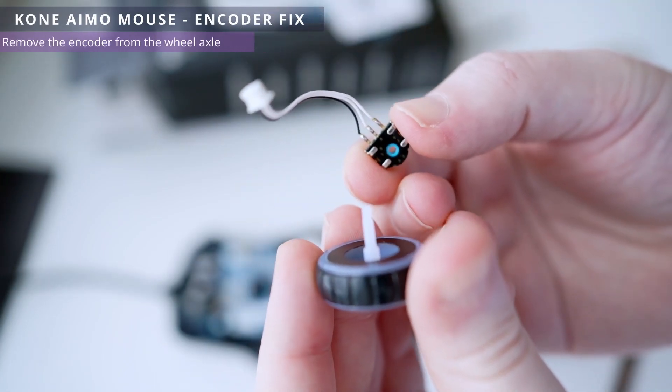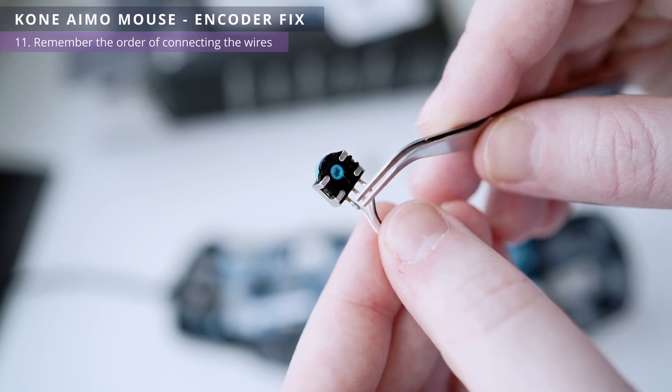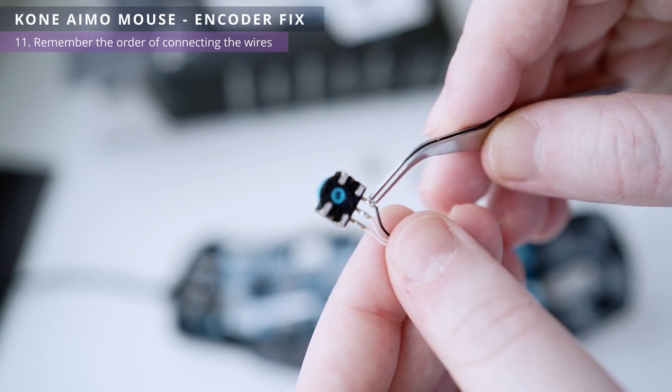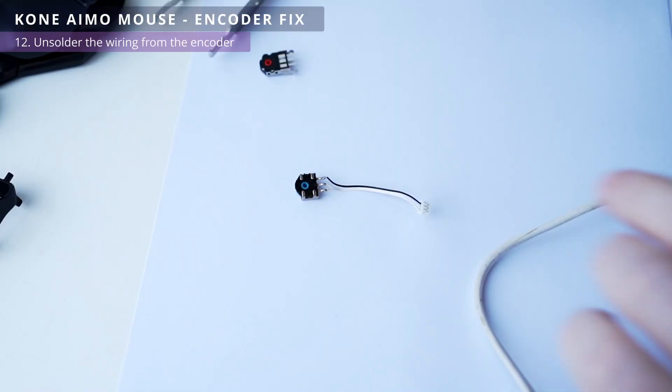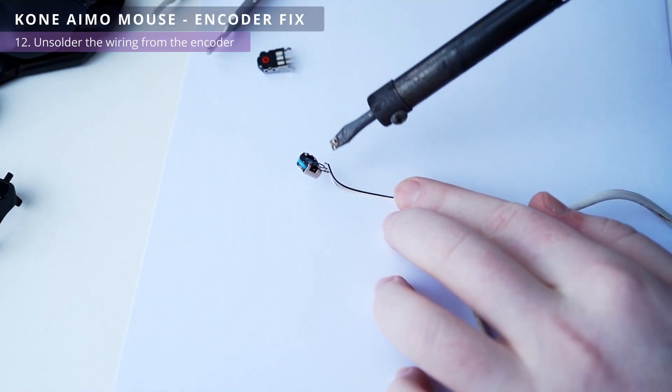We carefully look at the order of the connected wires and their color in order not to confuse them. Left to right: two whites and one black. Now using a soldering iron, solder the encoder cable.